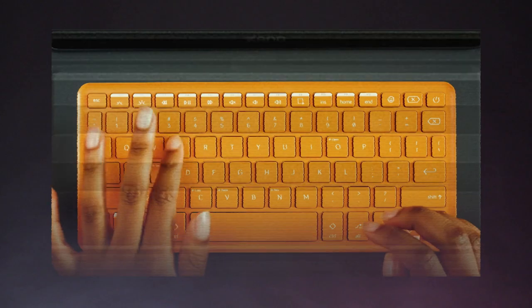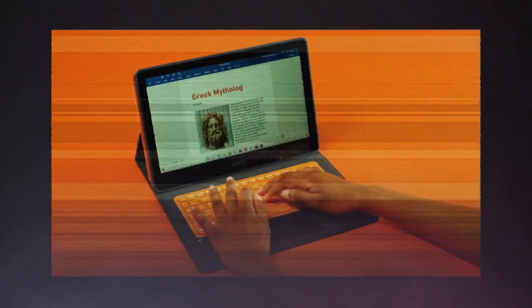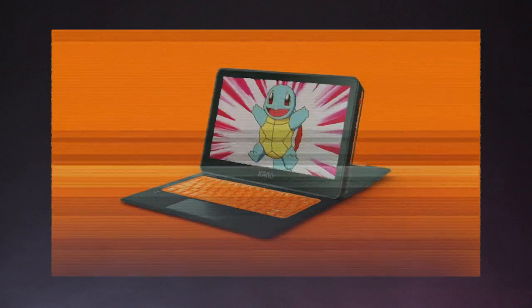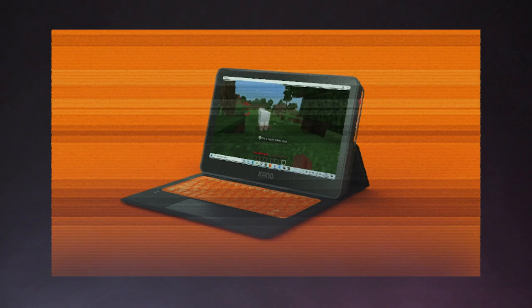It'll cost you $300 or so, but runs full-fat Windows 10 on top of an Intel processor and 4GB of RAM. It'll run regular desktop office apps, media tools as well like Spotify or iTunes or even something like Audacity, and naturally, yes, Minecraft.